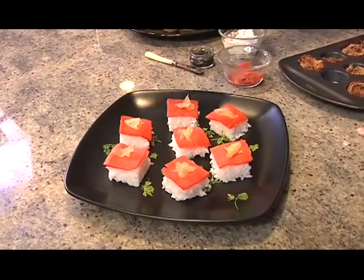How about some smoked salmon squares — sort of a take on sushi. All you do is mix up some sushi rice, cut it into squares, put some wasabi paste over the top, a little pickled ginger, and you're ready to go.